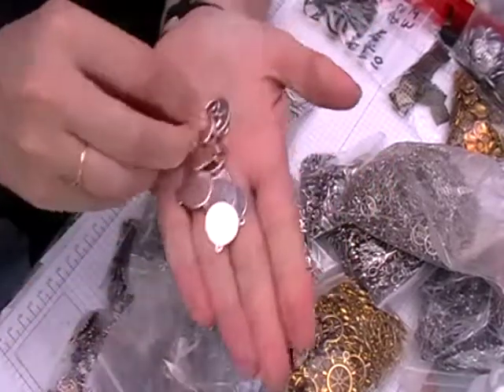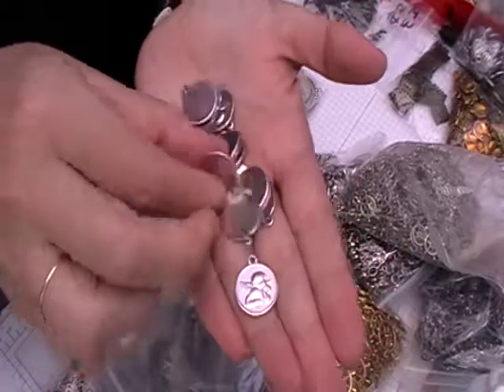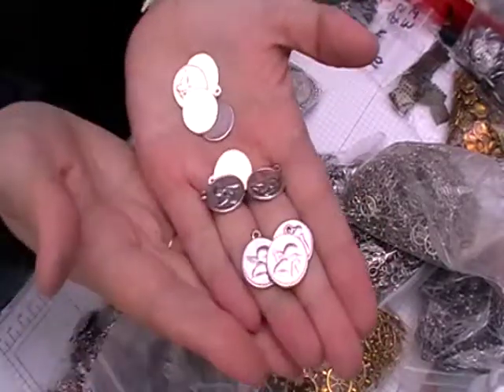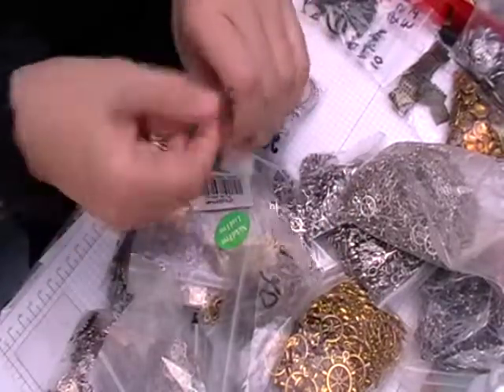I've got these as well — they're cool. Cherubs. I thought these might be quite good on some baby albums and stuff like that.